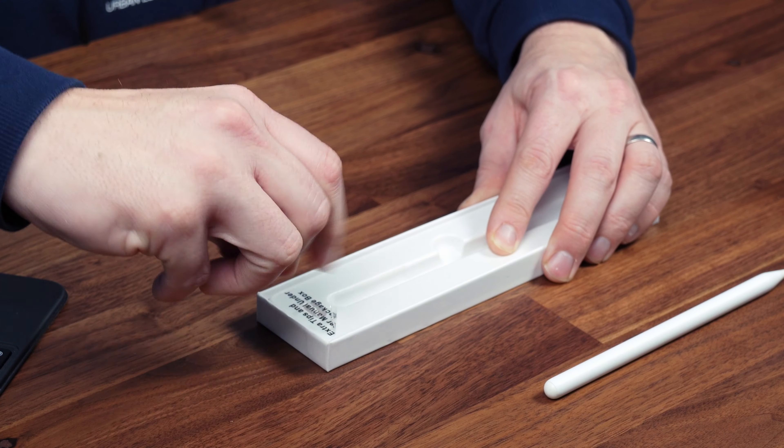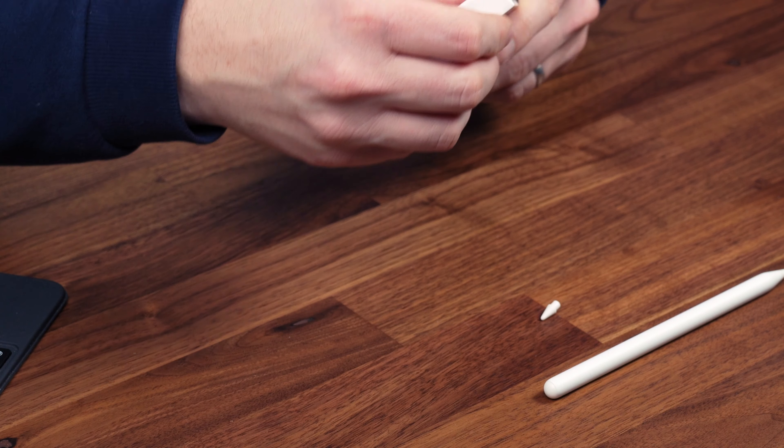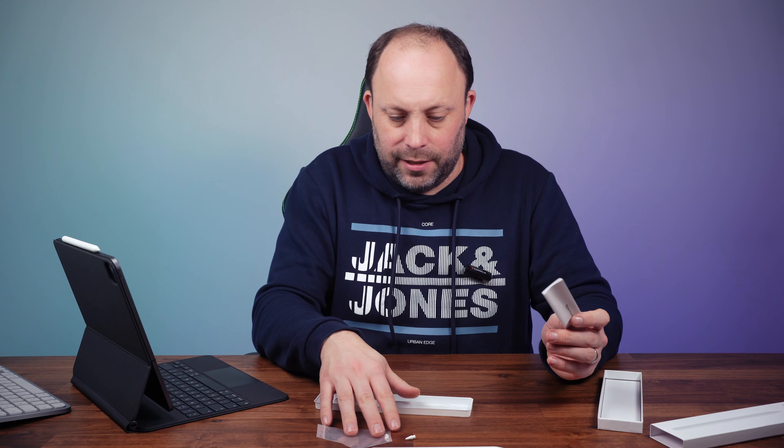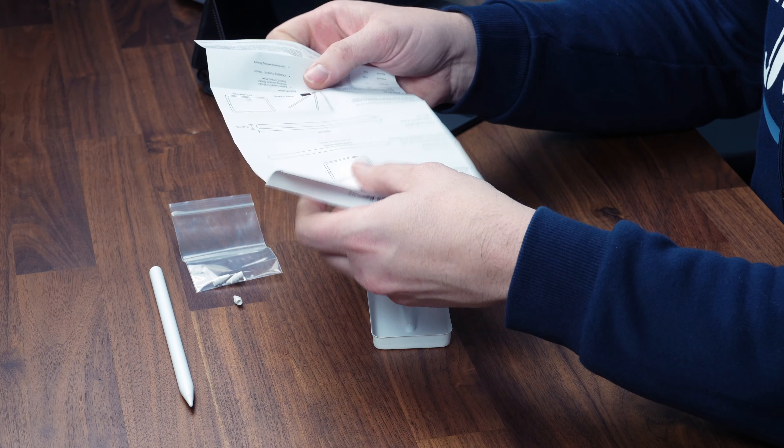So if you do damage your tip, you have another one just under the sticker there — plus another two in the back. So that's three spare tips, which is really handy. And then lastly, we've got our instruction manual.